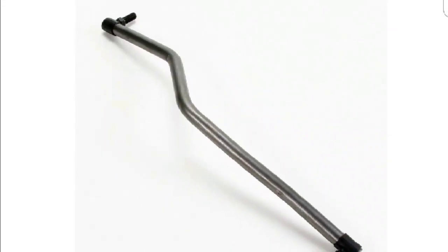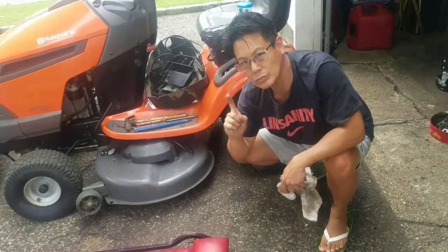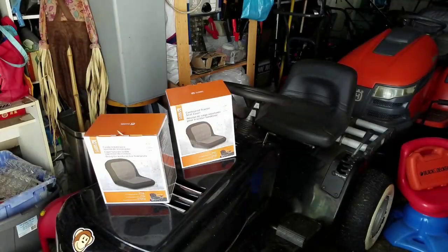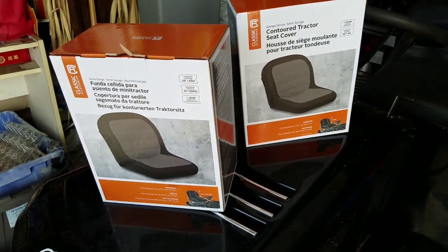At 30, 40, 50 bucks — too much money for me, so I'm not going to buy it. That's how you look up the exact part for your particular tractor. Speaking about parts, I just bought these two seat covers on eBay.